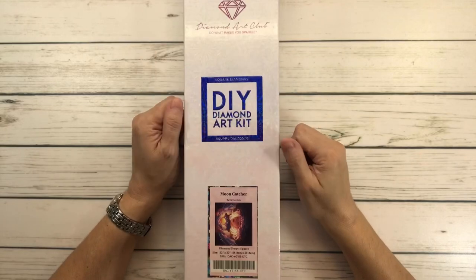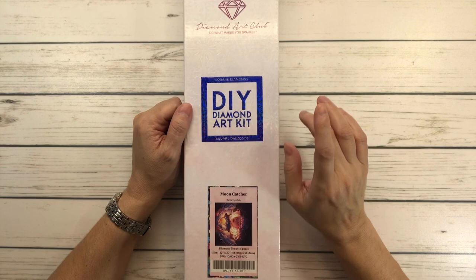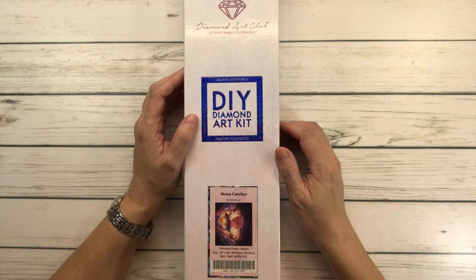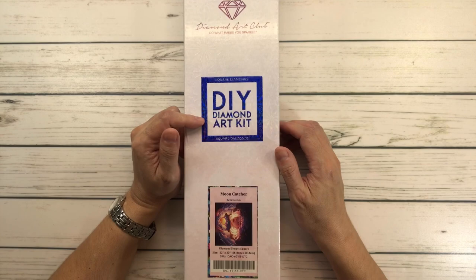Hi everyone, it's Sylvia! How's everyone doing today? Here in Texas it's currently 105 degrees and it's actually going to be cooler tomorrow — high of 93. So today we are going to do an unboxing. It's from Diamond Art Club, it's a square, and it's called Mooncatcher.